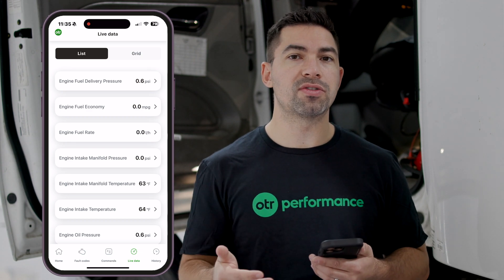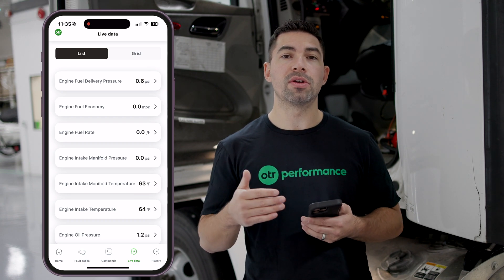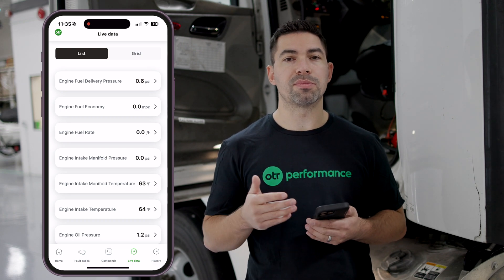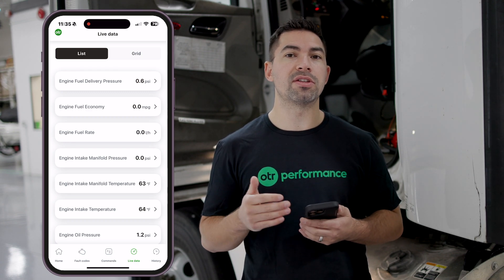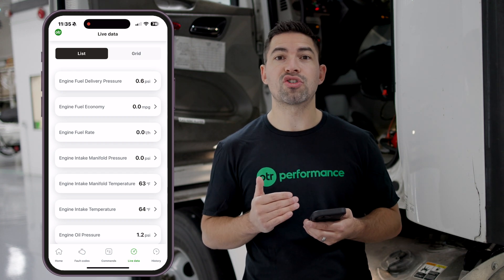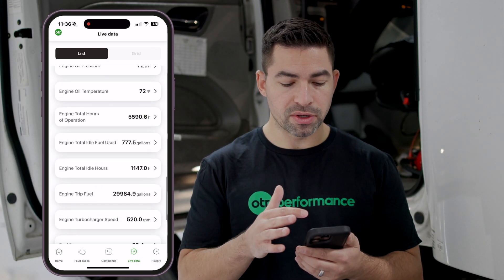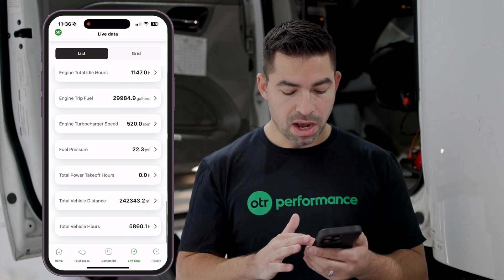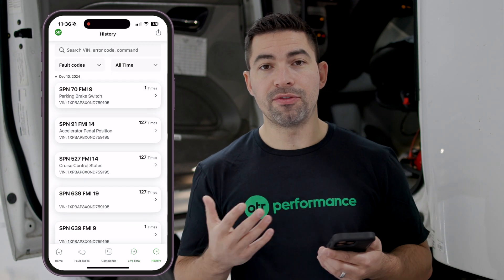I highly recommend tracking live data periodically to understand how your truck responds while driving over the road and during a regen. When your truck is doing an active regen while driving, you'll notice your exhaust temperature rises and boost pressure decreases — the truck starts acting a little different, and that's how you know a regen is occurring. There's also a grid mode so you can view the data in a grid instead of a list, depending on your preference.